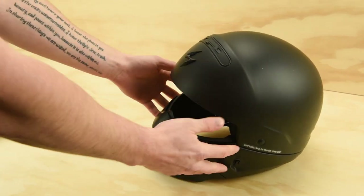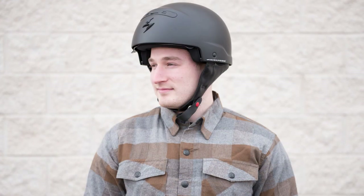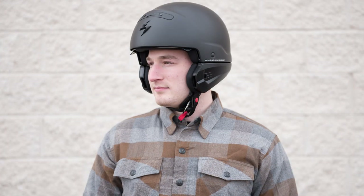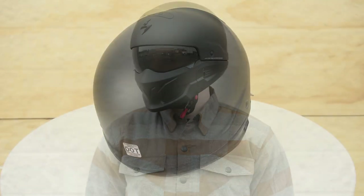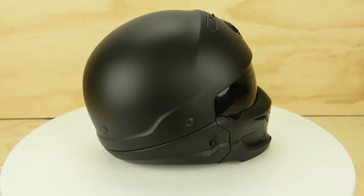You can wear the helmet in any of the three styles, but most riders will agree it looks best fully intact and will keep it in full face mode. The helmet ships with both a clear and a dark smoke retractable sun visor, meaning you can swap them in or out for day or night time riding.